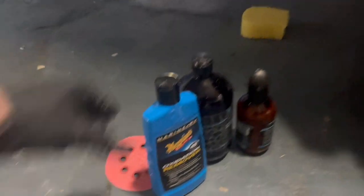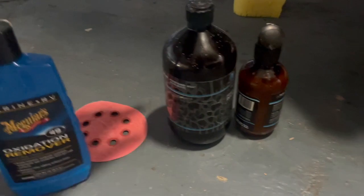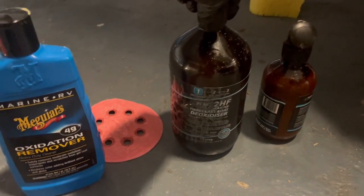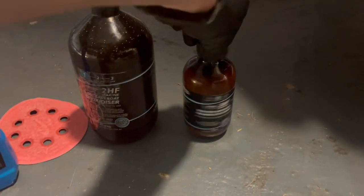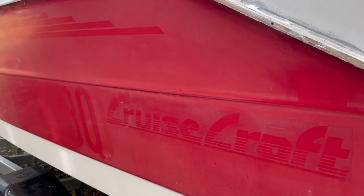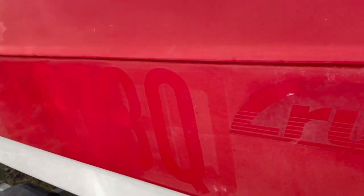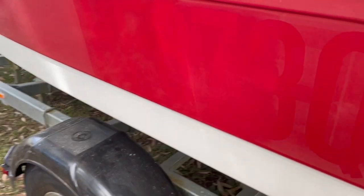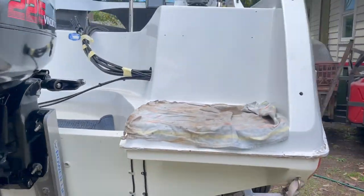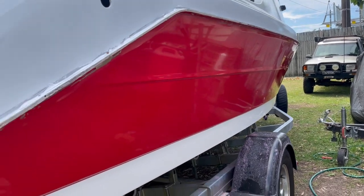What didn't work well was the chemical deoxidizer — you could do the whole thing with it but the sanding speeds things up so much more. On the red gel coat the deoxidizer didn't really work at all. So today is the day we bring the left hand side back to life. It's still very flaky with sticker marks. The other side is already done — a beautiful deep glossy red with letter marks just about gone.